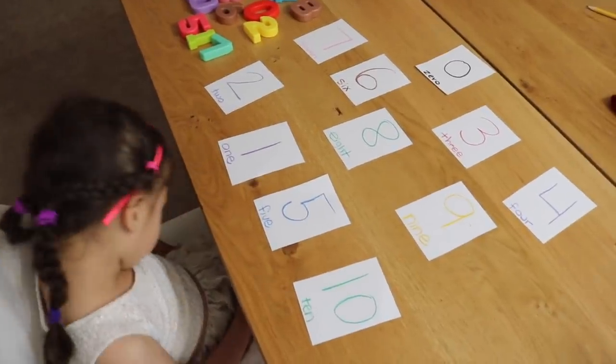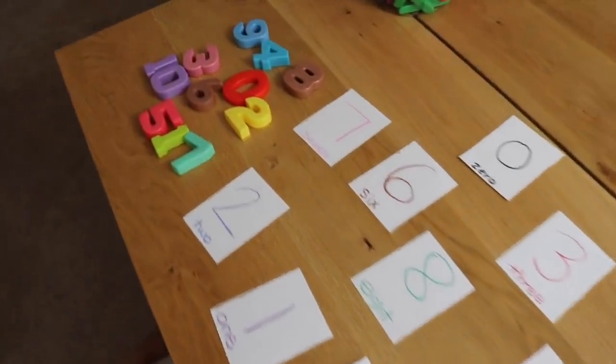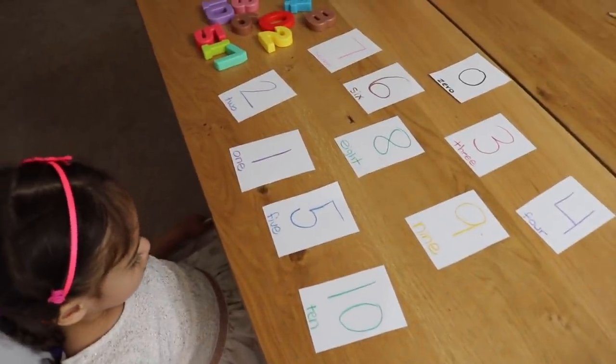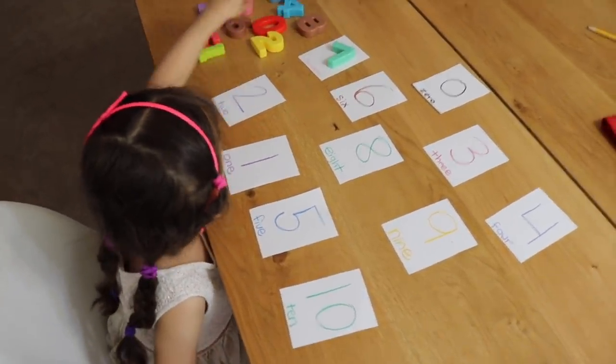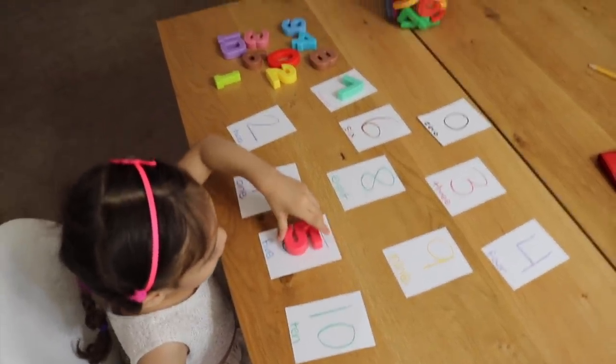The next activity — I have some index cards with numbers written on them with crayons, and I have these magnetic jumbo numbers, which I'll link below in the description box. Emily is going to be matching them. Ready to get started? Yeah, alright — go ahead. Seven — good job. Five — very good.